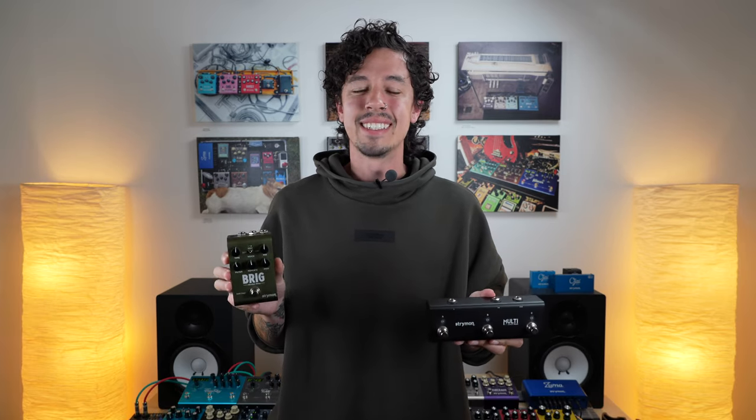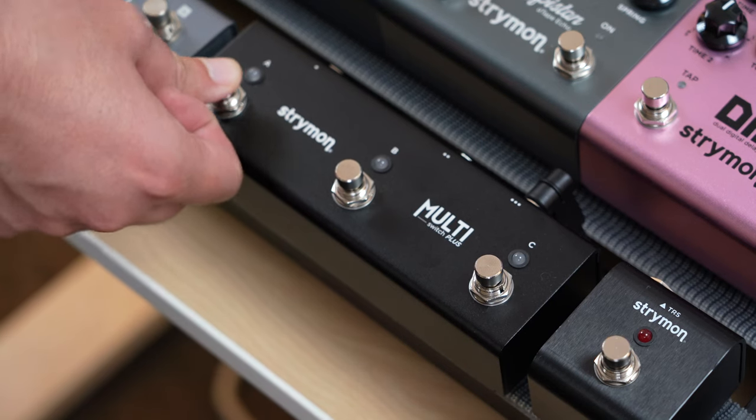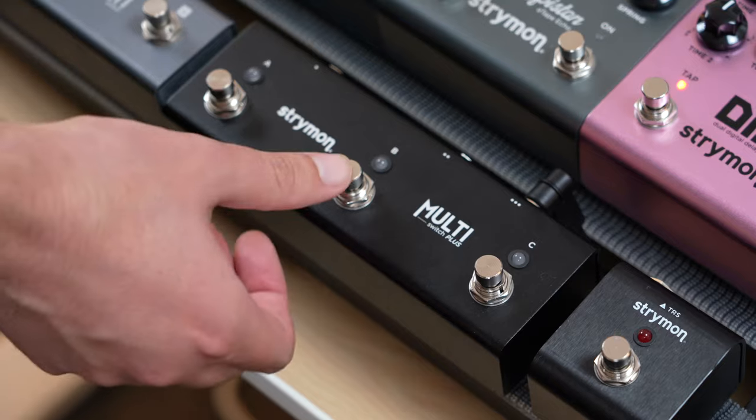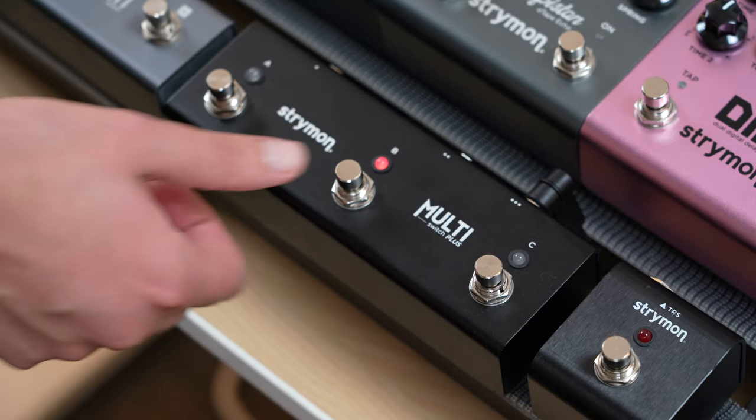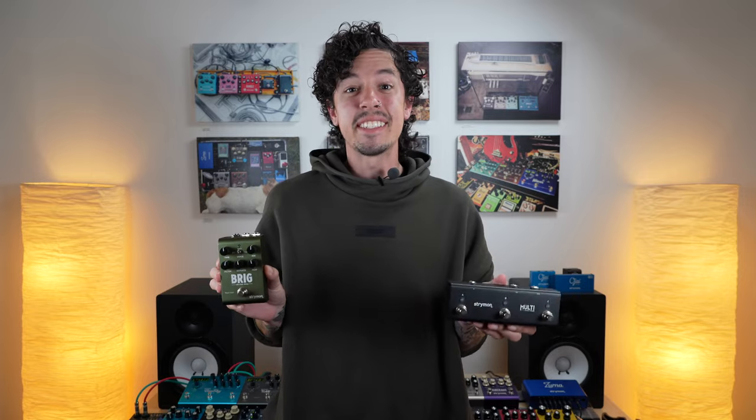Hey, what's up everyone? Austin here with Stryme and Support, back with another Tech Corner. Today we're going to be taking a look at another pedal that has unique functionality when paired with Multi-Switch Plus — the Brig Debug at Delay. Brig can be paired with Multi-Switch Plus in custom mode to gain instant access to tap tempo, a favorite preset, and Brig's infinite delay repeats feature. This small but powerful setup lets you change your delay time on the fly, recall a completely different set of settings, or use Brig's warm, sustained echoes to create pads to experiment over. Let's check out how to set this up.